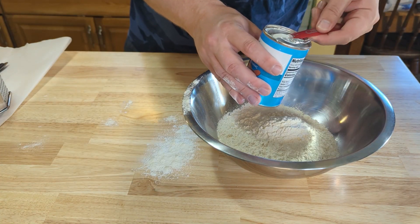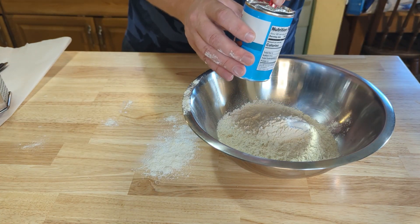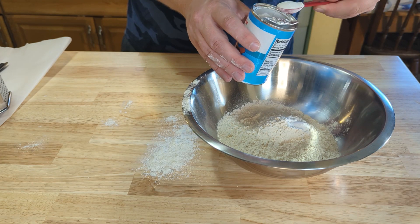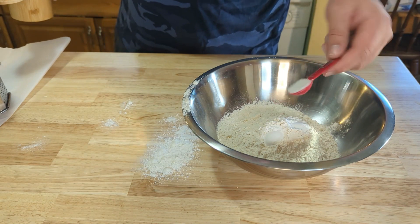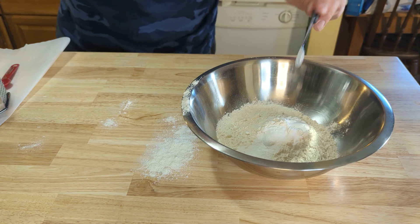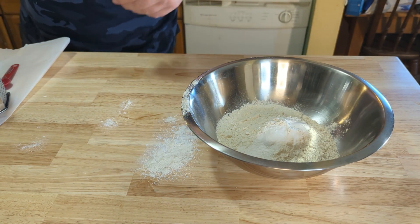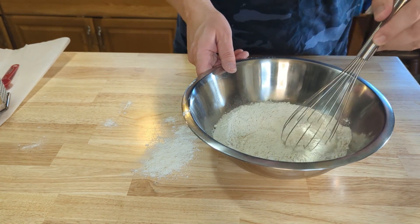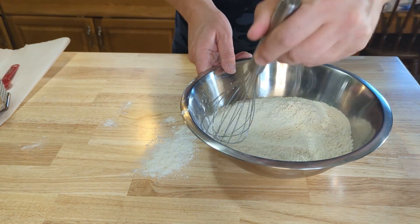Now that we got the flour in there, I'm adding two teaspoons of baking powder. If you're using self-rising flour you don't need to add this baking powder. Now I have one teaspoon of salt and a quarter teaspoon of baking soda — that's gonna react with the buttermilk when we are cooking this. Now I'm just gonna whisk this together so that everything is nice and mixed up.